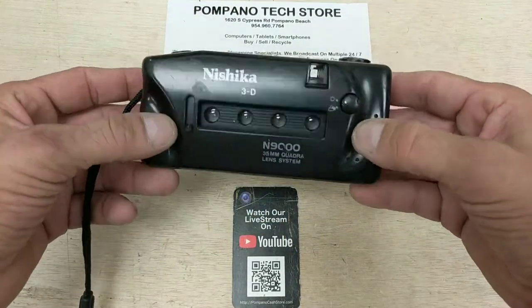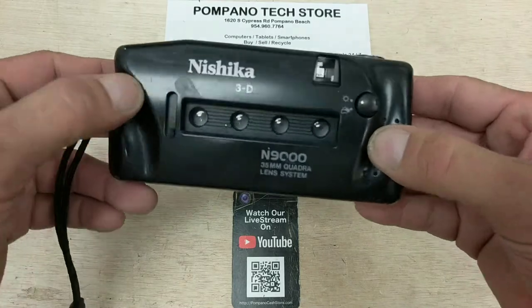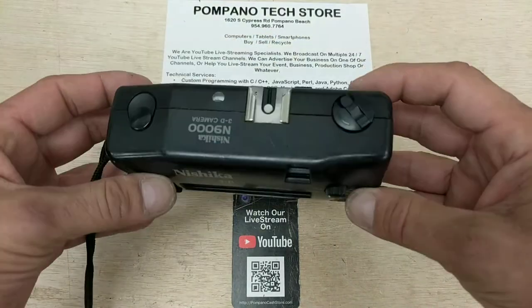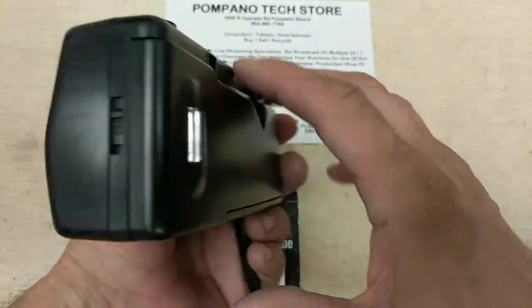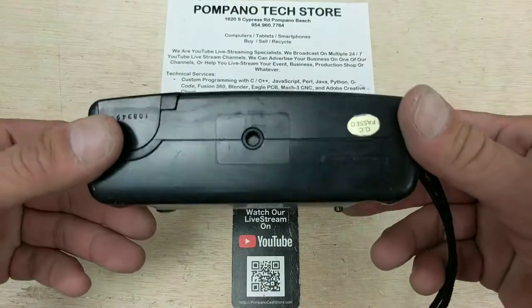Hopefully the video caught that, but this is the Nishika. It's got a little bit of schmutz on it — nothing we can do, we'll try cleaning it up, but it is what it is. We did test a flash on it — we put the Nikon speedlight flash on it and the flash does work.